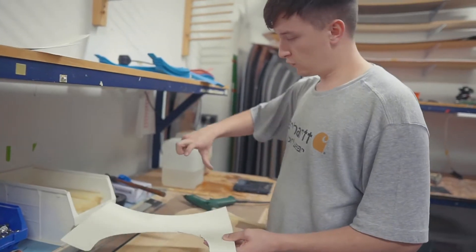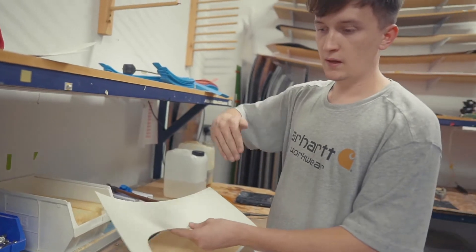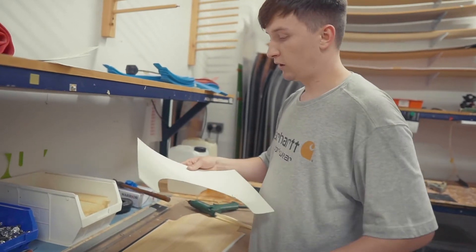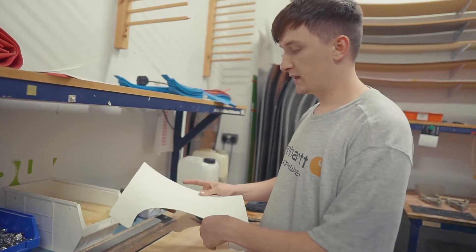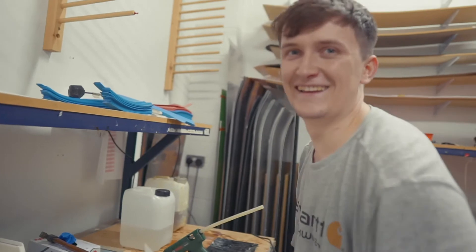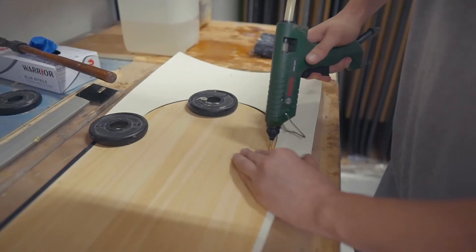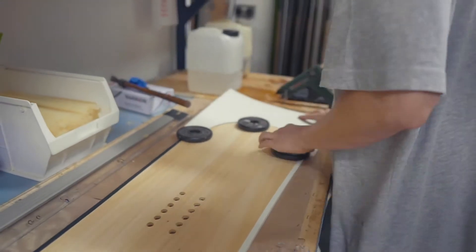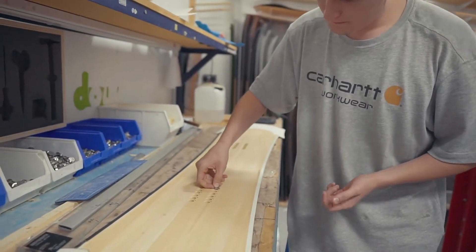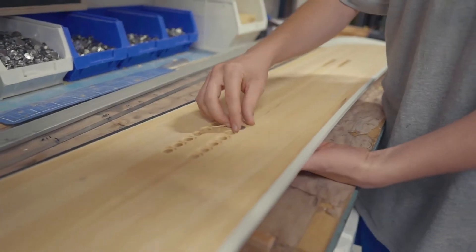Next we need to waterproof the ends. We add extra plastic to fill them in. We use different shapes depending on the board — blunt nose or round nose — so this wider piece of plastic lets us do whatever shape we want toward the end. We glue these on as a temporary tack. Then the inserts go in, also temporarily tacked; once the fiberglass and epoxy are on, they're fully sealed and not going anywhere.